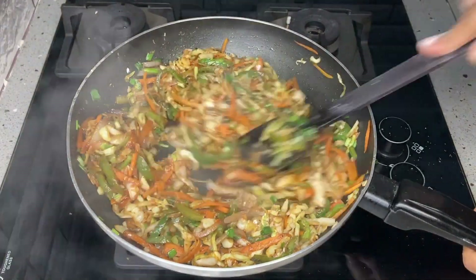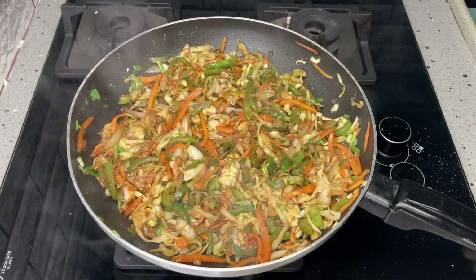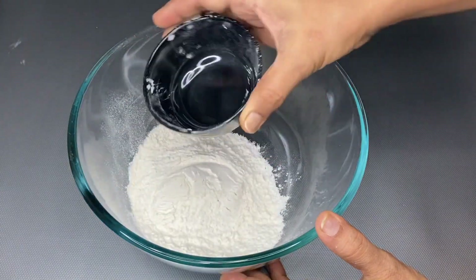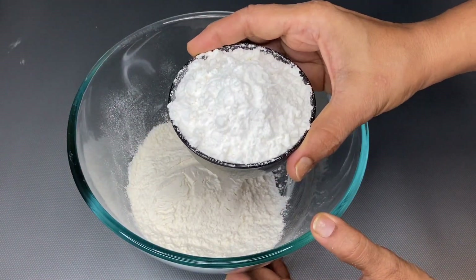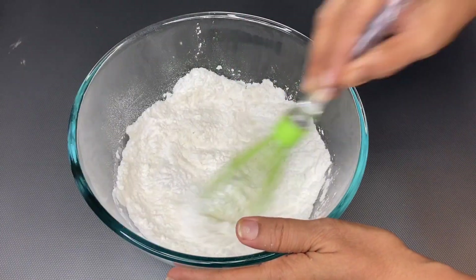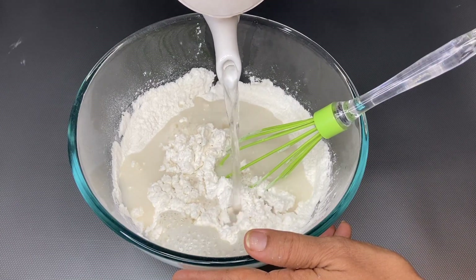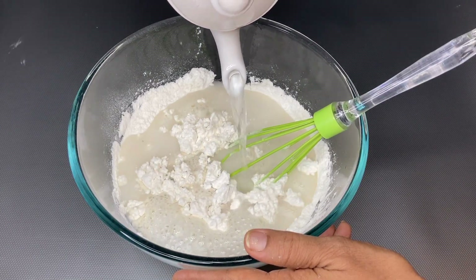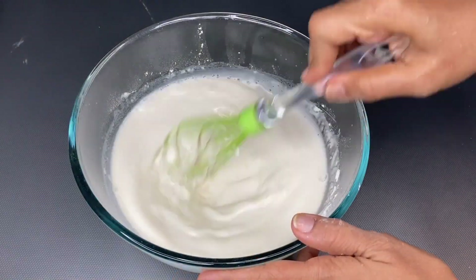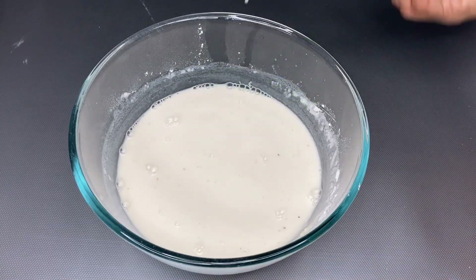Now for the spring roll sheets, add 1 cup of maida, 1 cup of corn flour, and 1 spoon of salt. Mix it well to form a smooth batter. We need to filter the liquid with a spoon to get the right consistency.